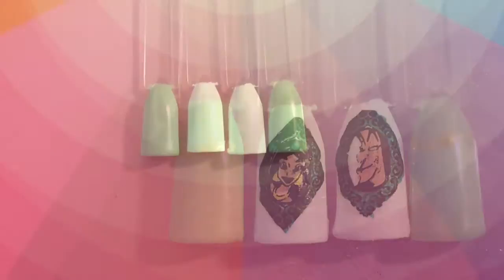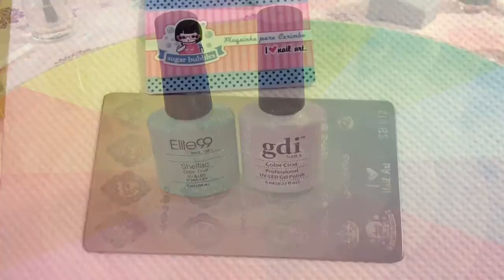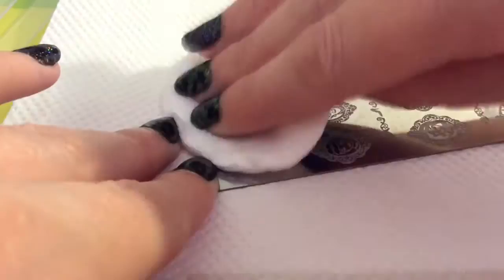Welcome back, nail art lovers! It's time for another advanced stamping nail tutorial. These are the base colors I'm using, and I'm using this fabulous Sugar Bubbles plate number 12. I always clean off my plate with acetone before use.